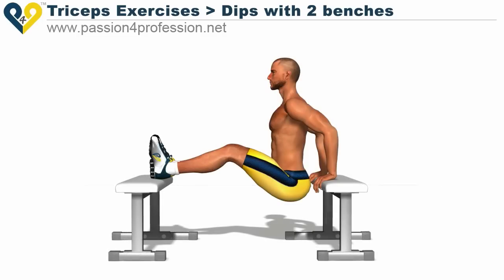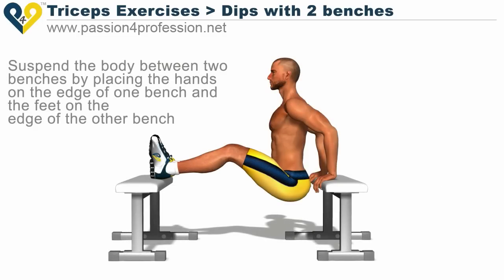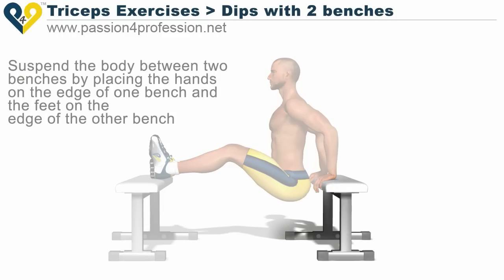Dips with two benches. Suspend the body between two benches by placing the hands on the edge of one bench and the feet on the edge of the other bench.